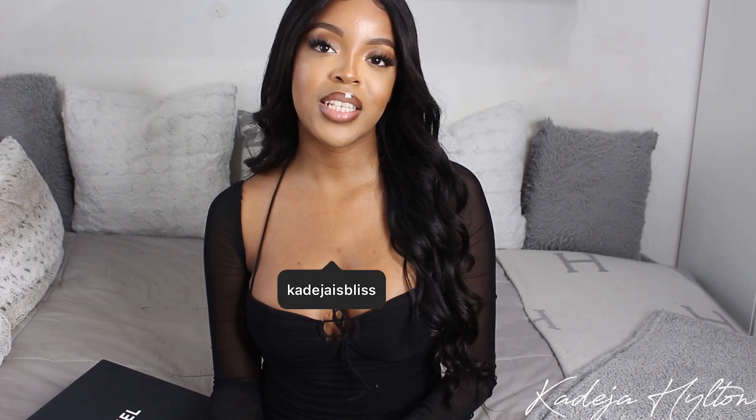Hey guys, welcome back to my channel. If you are new here, my name is Khadija and today's video is going to be a luxury unboxing. Today I have a Chanel bag to unbox for you guys, so if you guys are interested in seeing what I got, then keep on watching.